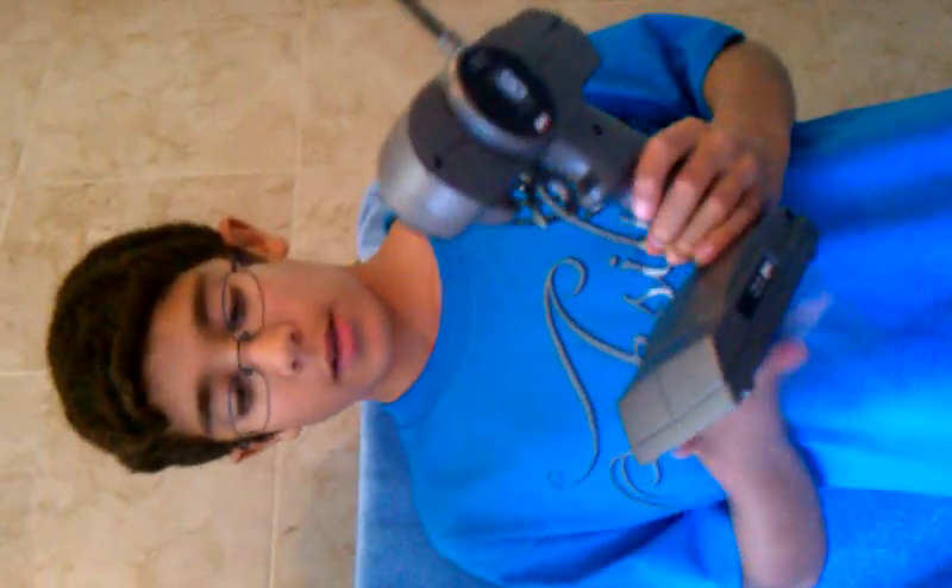Alright, so the good thing about these controllers from Glossy — they're really comfortable, might be a little big, but really comfortable, and their antenna is not as big as the other ones.